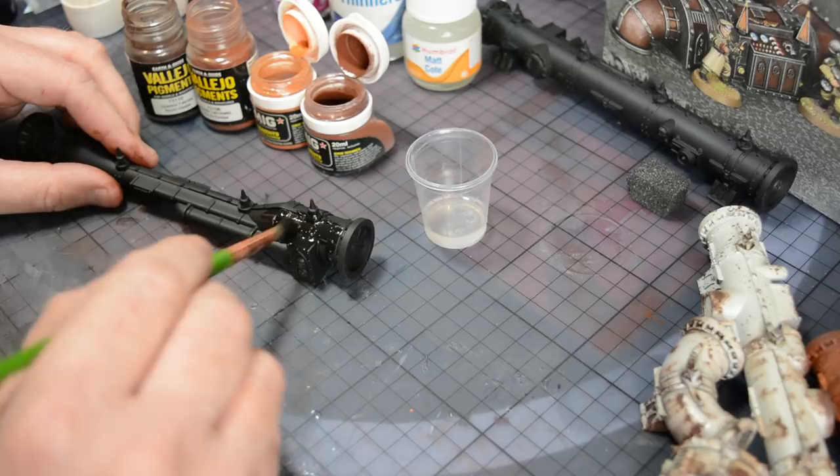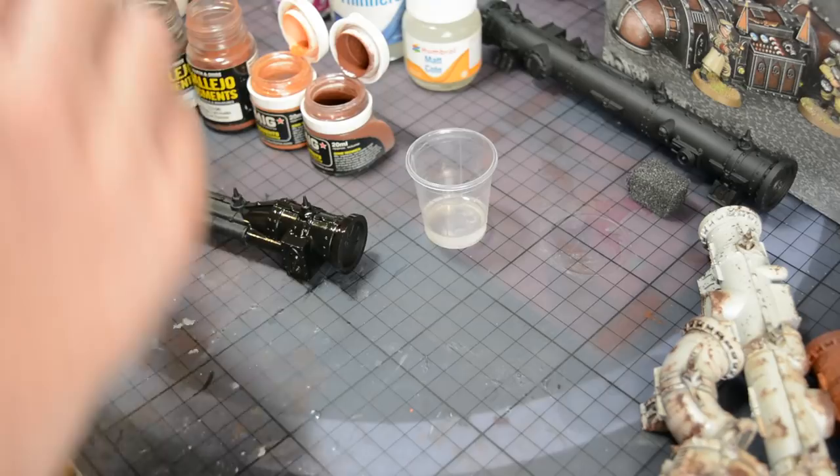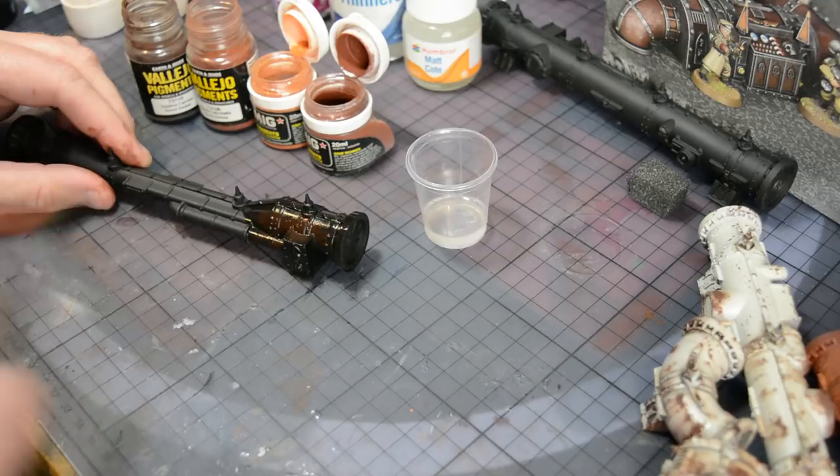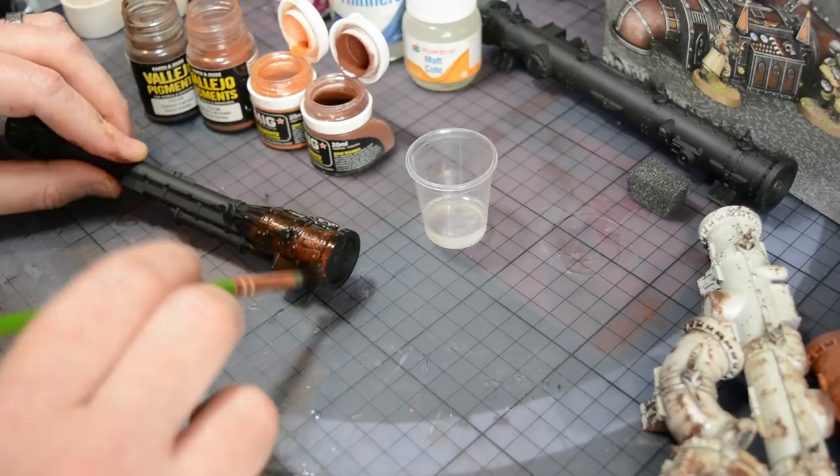Let's begin by applying a small amount of the matte coat mixture to a small portion of the pipe using an old brush — a large one — to cover the area quickly. While the varnish is still wet, grab a small amount of weathering powder and start to tap it into the wet varnish. I can then select a different color and tap that in as well, blending the two together while they're on the surface, so there's no need to mix any colors — it's all done on the actual model itself.